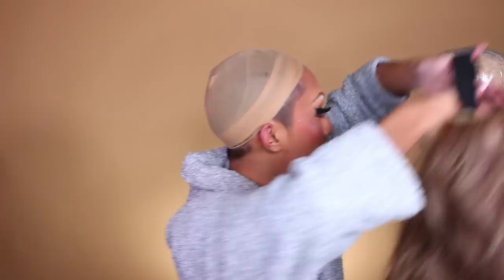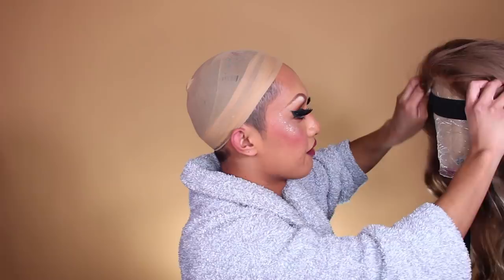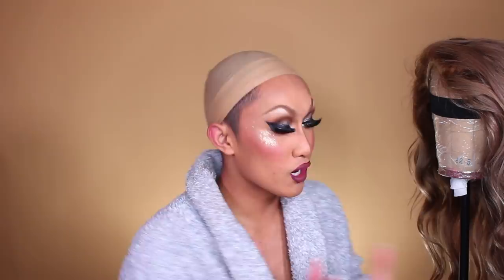I've installed an elastic band to the wig because that's going to help it stay secure. Some companies sell wigs and advertise them as glueless, which is really not a thing — it's just a marketing word. Glueless seems to mean that you don't wear glue with a wig, but what it really means is that the wig just has clips or an elastic band in it to keep it snug on your head without glue.